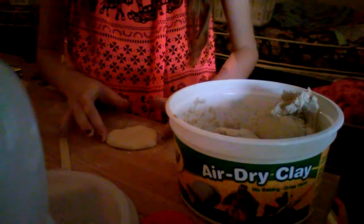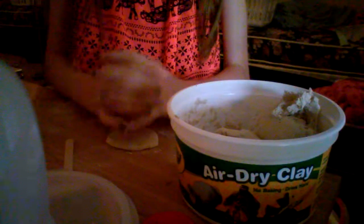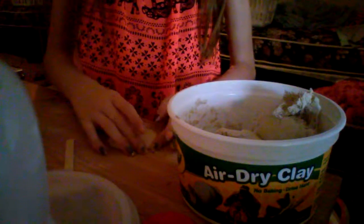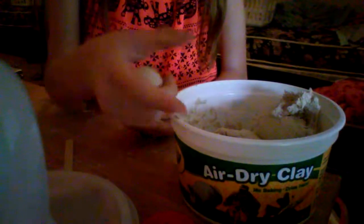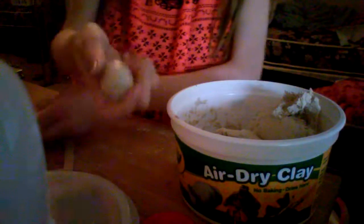Hello everybody and welcome to another Projects and Pranks video, episode 2. I haven't been doing any projects or pranks lately, but today we're going to be making tortoises. I actually already started because I thought I was videotaping but I wasn't. So what I did was I got a chunk of clay, cut it in half, made those two halves into small little balls, and then flattened them out.